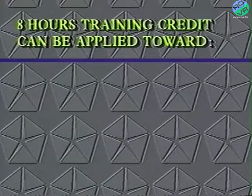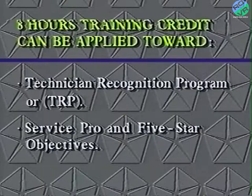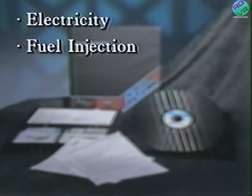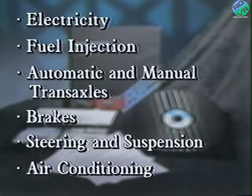Upon completion of some of the courses, training credit of up to 8 hours can be applied toward your Technician Recognition Program, or TRP, and other service and parts training objectives. One important and quick way to attain some of your training credit is through FAST — Fundamental Automotive Systems Training courses offered through the ProEd interactive video disk system. FAST is an extensive interactive video disk library. This is a continuing education program that benefits not only the dealership, but more importantly, you in your quest for personal recognition and job knowledge.